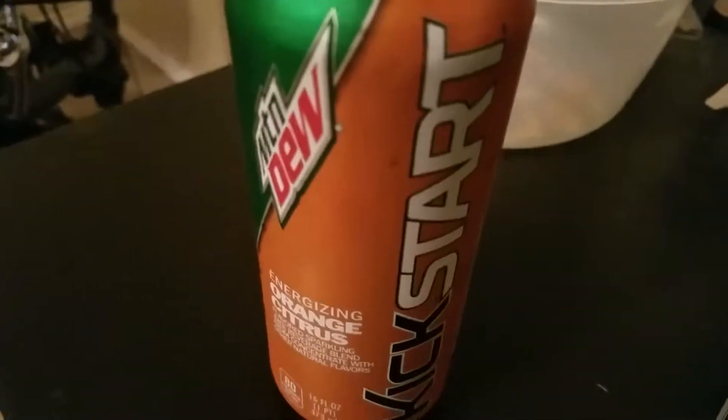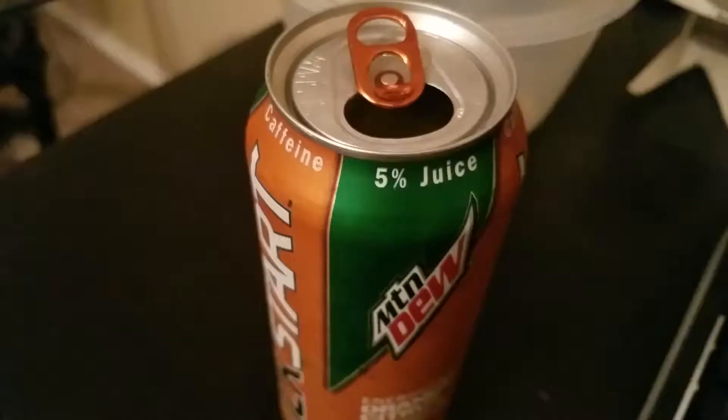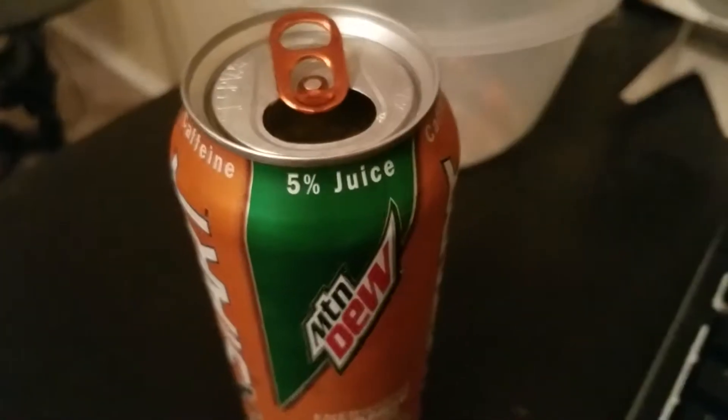Welcome to the review. We got Mountain Dew Kickstart Orange Citrus and never tried it, so here we go. We're going to open it up. Got it open, I smelled it — smells kind of like Sunkist or any other orange soda, so I'm expecting it to taste about just like that. Let's try it.